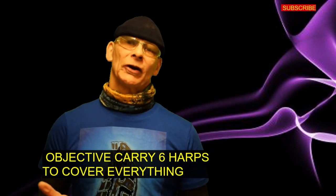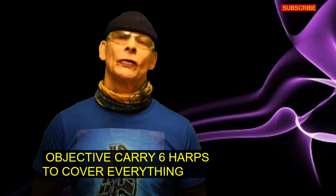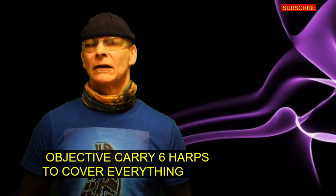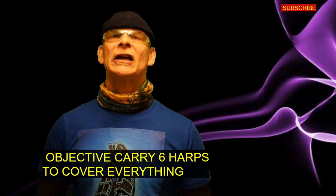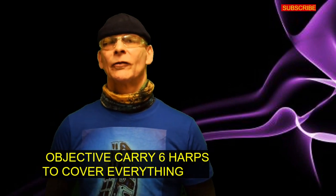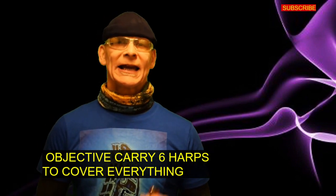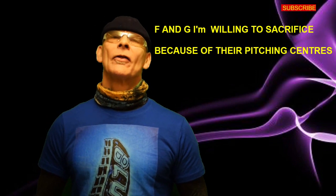An E flat harmonica lets you play B flat in second position and F in third position. A C harmonica: G in second position, D in third position. A D harmonica: A in second position, E in third position. An A harmonica: E in second position, B in third position. And an E harmonica: B in second position, F sharp in third position.